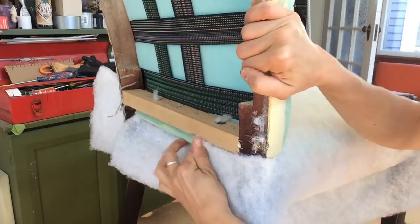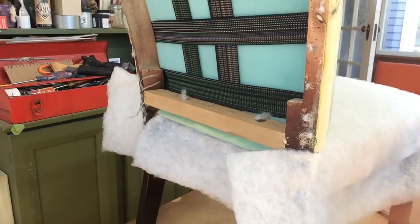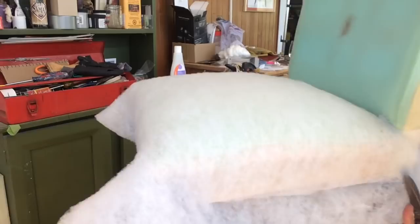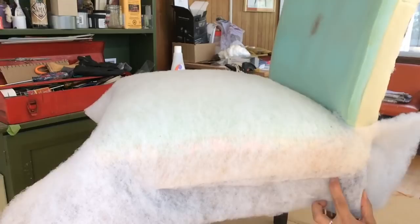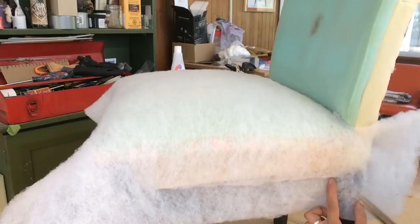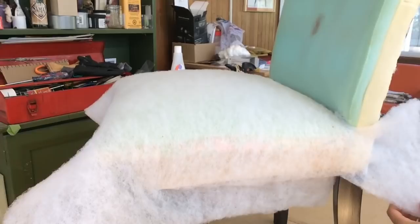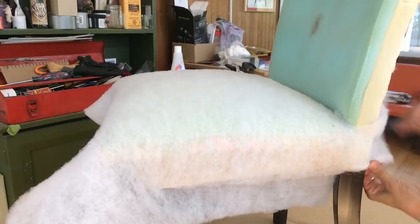Let's work at the back first — pull it straight back and tack it around to the back side. Make a cut from the outside of this post to the inside of this corner up here. That's going from down here to up there on a 45-degree angle. Trim it down and wrap that around. Trim it out.